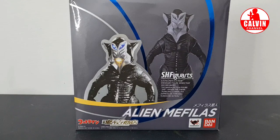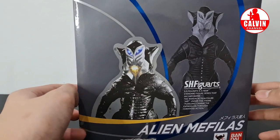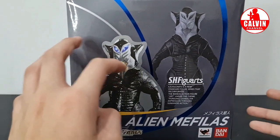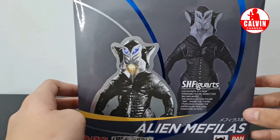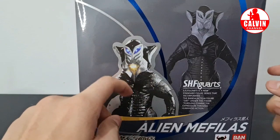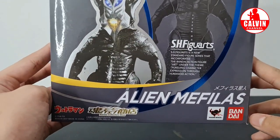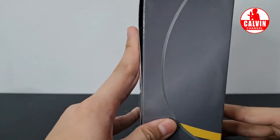Oke, untuk box dari SHF Mayvillus itu seperti ini. Dan seperti biasa, kita akan cek-cek boxnya dulu. Untuk bagian depannya, boxnya bernuansa warna-warna abu-abu. Untuk bagian depan disini ada gambar-gambar Mayvillus - ada yang versi film dan juga versi SHF. Dan juga ada beberapa tulisannya.